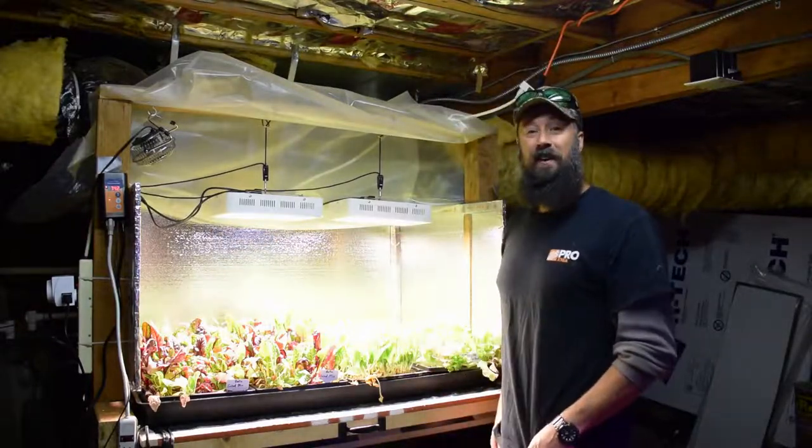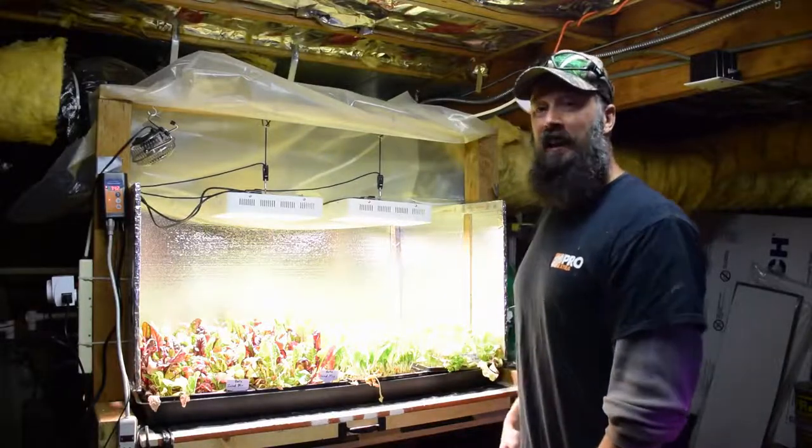Well, this has been Brian from P&B Homesteading. I'll talk to you guys next week. All right, bye.